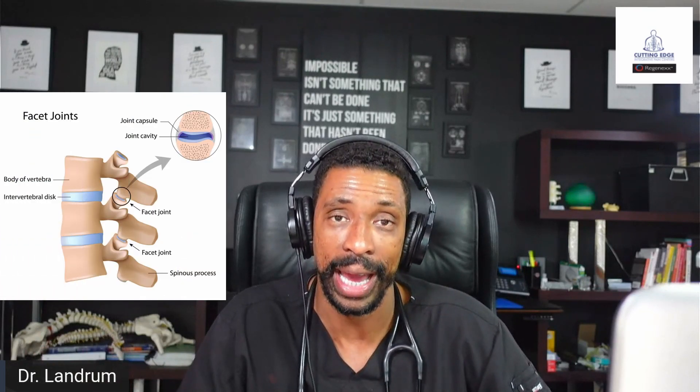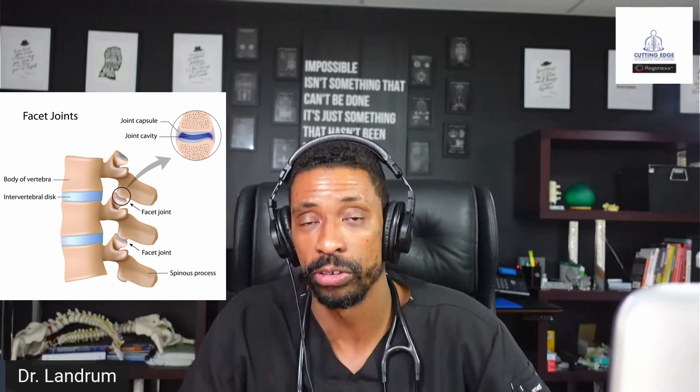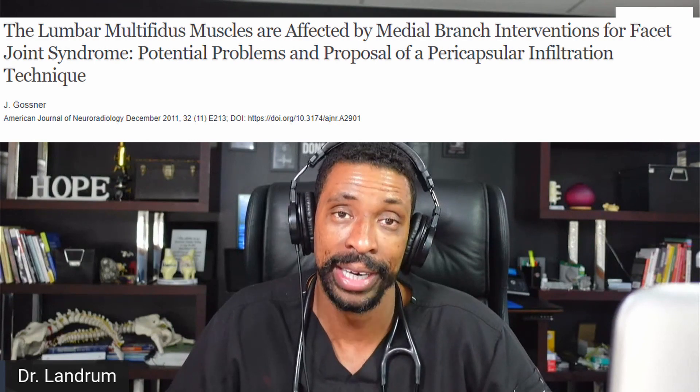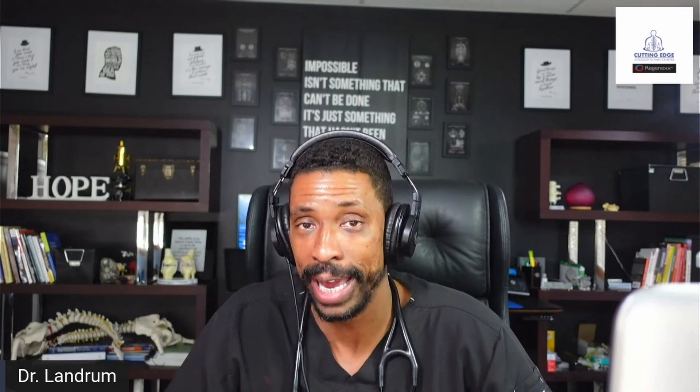The facet itself is a joint, and that joint has innervation — meaning it has nerves that connect to it that let you know it's hurting. Those nerves don't always supply other structures. In some circles, particularly within regenerative medicine and orthobiologic circles, we think it's a possibility that it innervates components of the muscles, like the multifidus, which are muscles present in the back. When you treat it with radiofrequency, it can cause atrophy of that muscle and potentially cause you to have a weaker back.